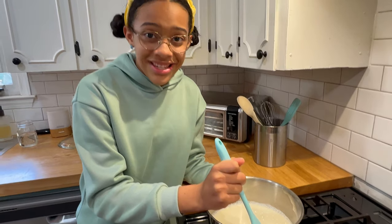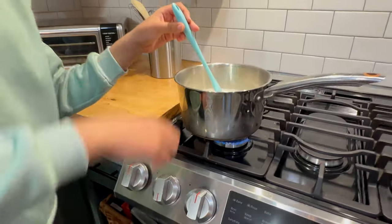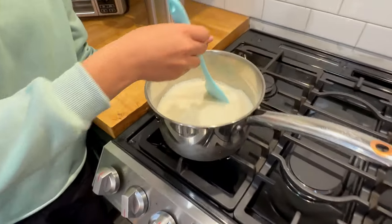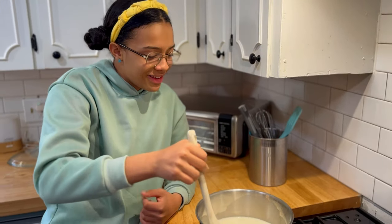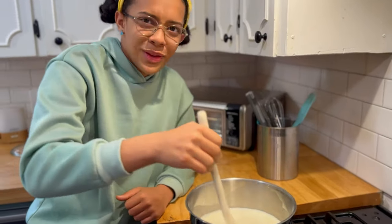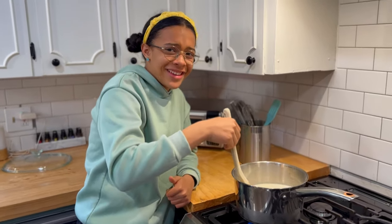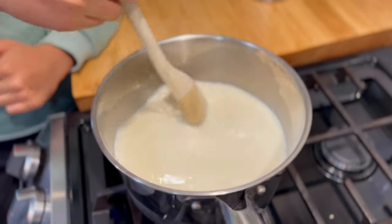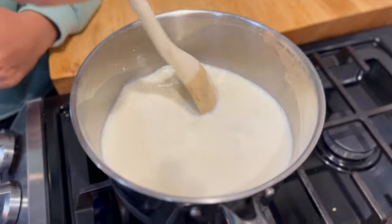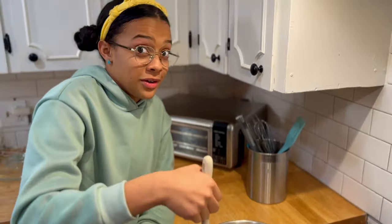It's definitely my first time making pudding — any kind of pudding. So I'm a little bit nervous, but shout out to Divas Can Cook for this recipe because it looks amazing. Don't let this boil, okay? It should not boil. You want to take it off as soon as it starts thickening into that pudding texture. So let's keep stirring.